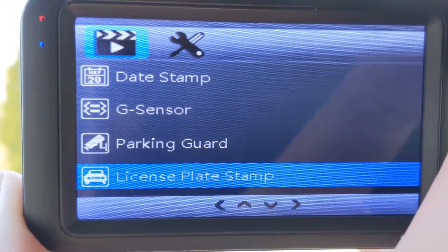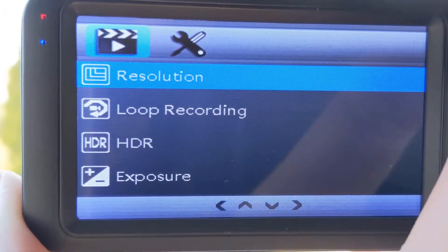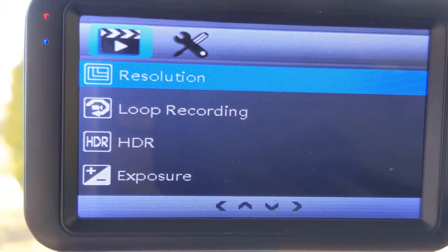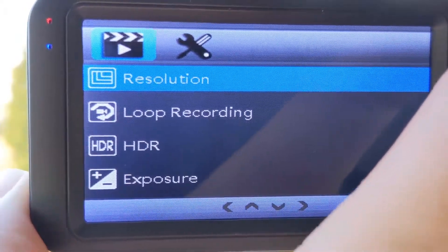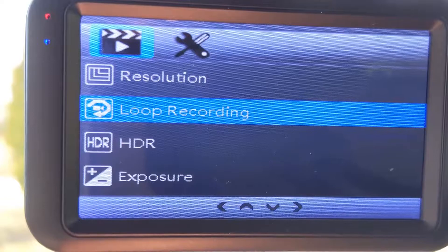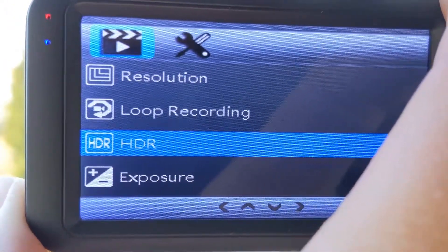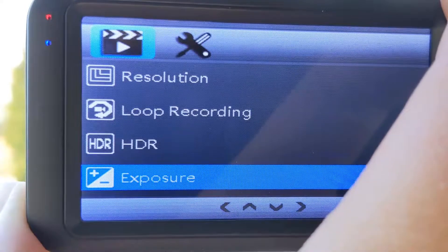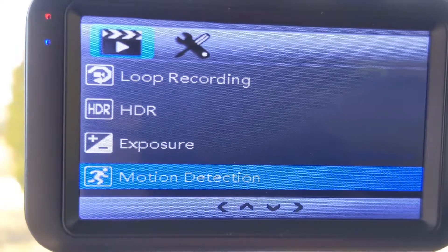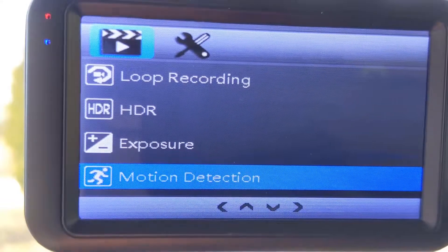It's even doing license plate stamps. So pretty much as you go through, if it senses an event, it's going to go ahead and log the license plate. The resolution is set at 1080 — it's pretty much maxed out at 1080p. That should be good enough for what we've got going on here. And it's got the HDR. The exposure right now is set to wide dynamic, which means it's going to automatically adjust for light going from dark to very bright, and it will adjust the shutter for when the sunlight hits.